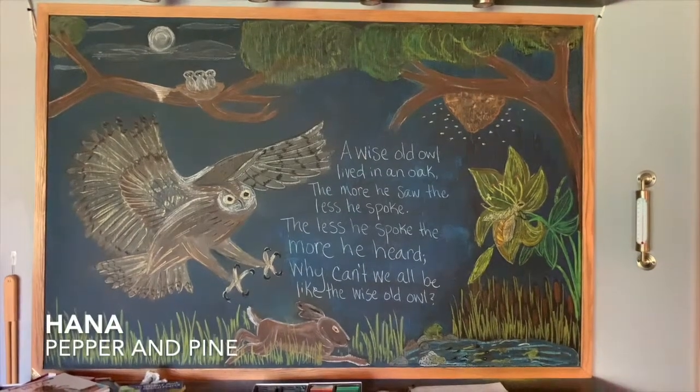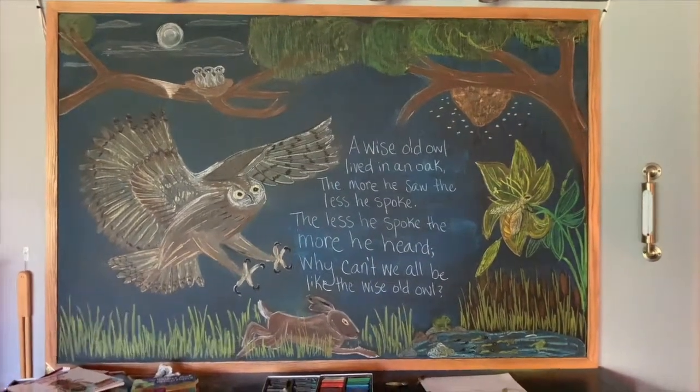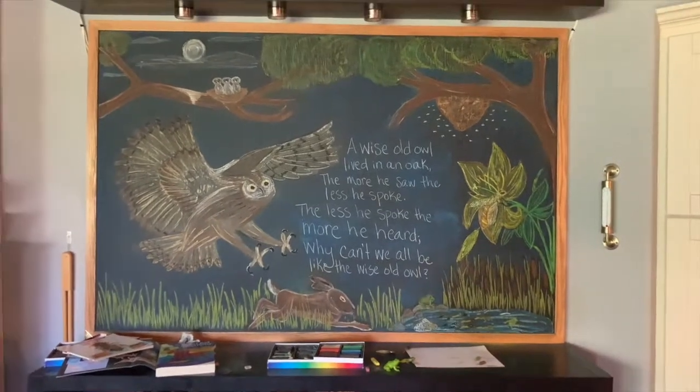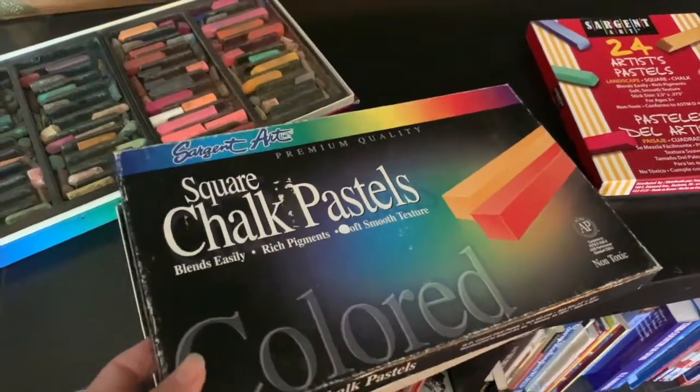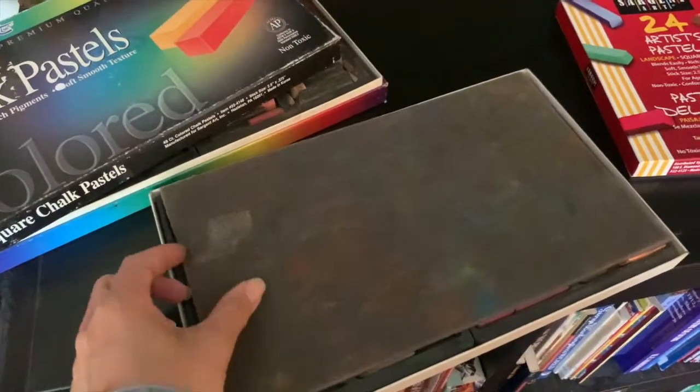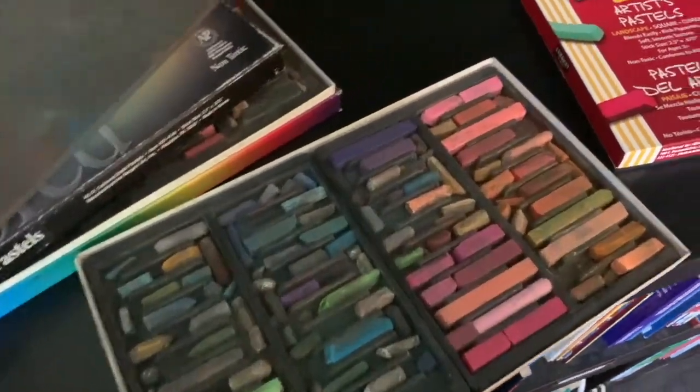Hi everybody, my name is Hannah and this is Pepper and Pine. I have a chalk drawing to share with you today. We are going to be working on the upper right hand side corner of our chalkboard using these square chalk pastels by Sargent Art.